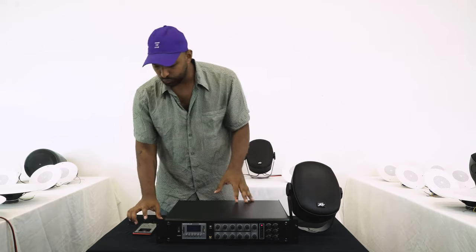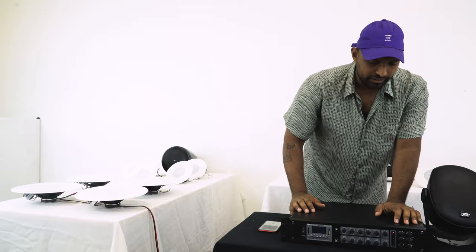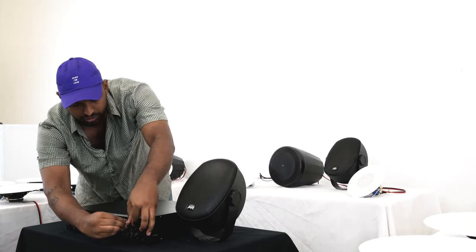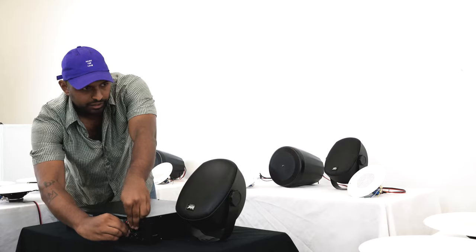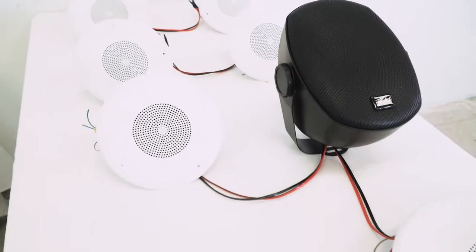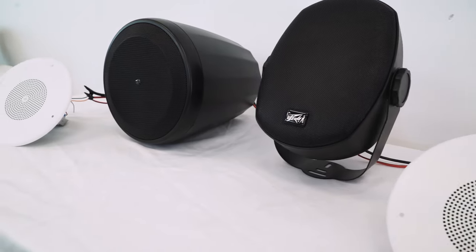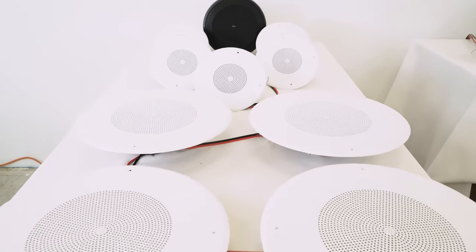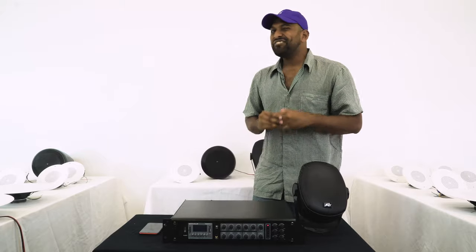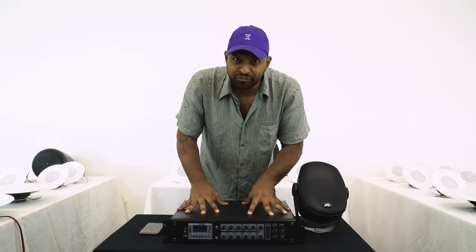I'm going to play something and bring in zone 1 — sounds pretty good. Now I'll bring in zone 2 on its own. Now just zone 3. Now I'll bring back zone 2 alongside zone 3, so you can hear how loud the system gets. And finally, I'll bring in zone 1 on top of that — that's all three zones with a total of 20 speakers playing, and you can see how I have independent control of each zone off of my amplifier.